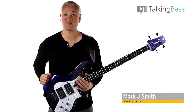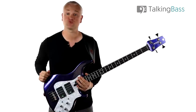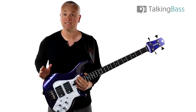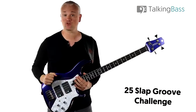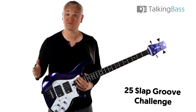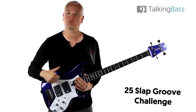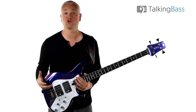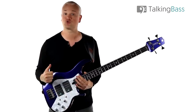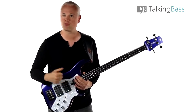Hi again, Mark here from Talking Bass. Last week we looked at the 25 Bass Groove Challenge that I've just released over at the Talking Bass website. This week we're going to look at the 25 Slap Groove Challenge. This follows the same system of working through progressively more difficult riffs, starting out with simple thumb-slapped lines, then moving through pops, ghost notes, cross hammers, chords, and other techniques before finishing up with some tricky Victor Wooten-style double thumbing.